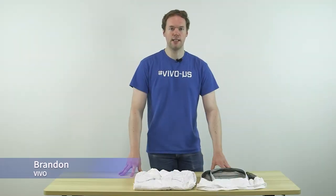Hi, I'm Brandon with Vivo, and in this video I'll be showing you how to put together and put on our full body bee suits.